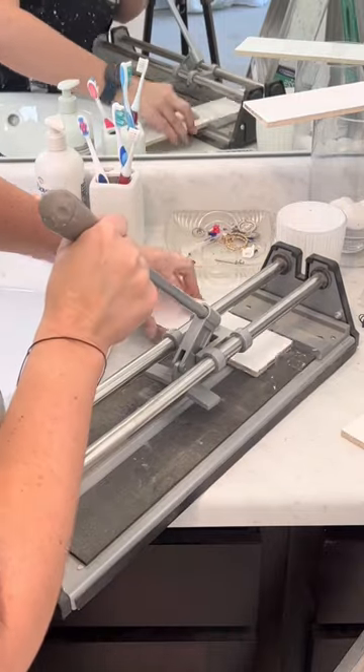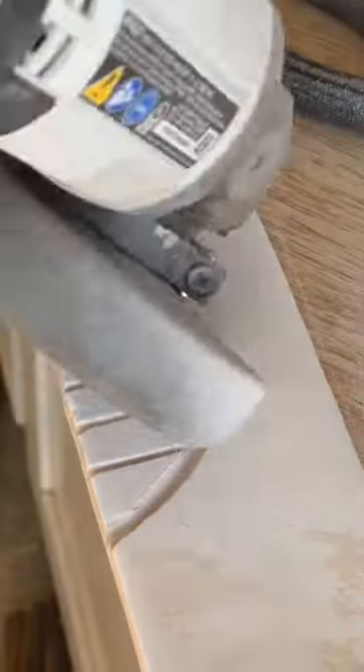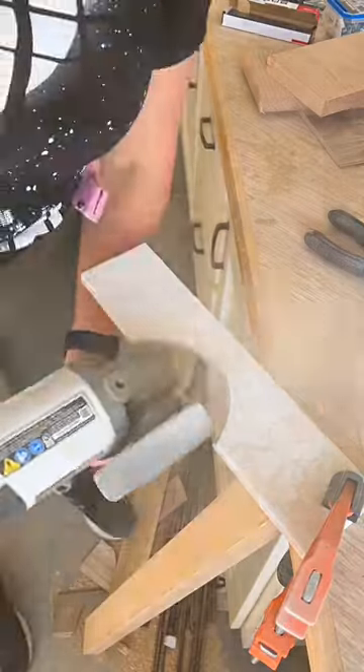I grabbed this cheap tile cutter from Amazon where you just score the tile and snap it in half to cut it. I did use an angle grinder to cut around the electrical box where I scored it out and then snapped the tile off.